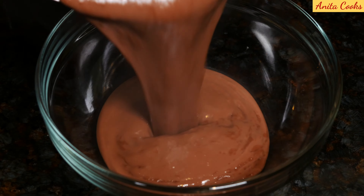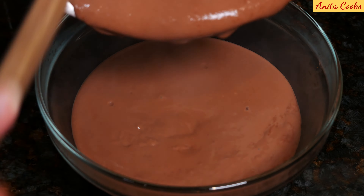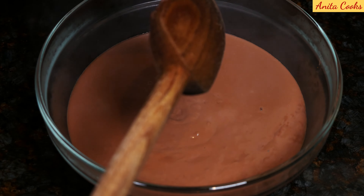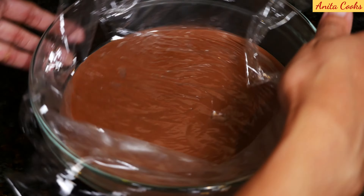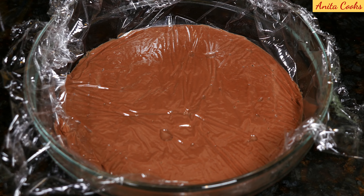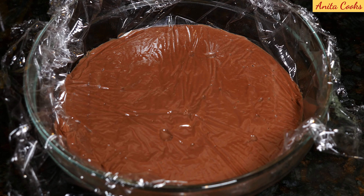Pour the mixture into a bowl. If you don't want a skin to form on top of the pudding while it cools, get some plastic wrap and press it directly onto the pudding all around. Poke a few holes for the steam to escape. Let this cool down and then put it in the refrigerator for a few hours to chill nicely.